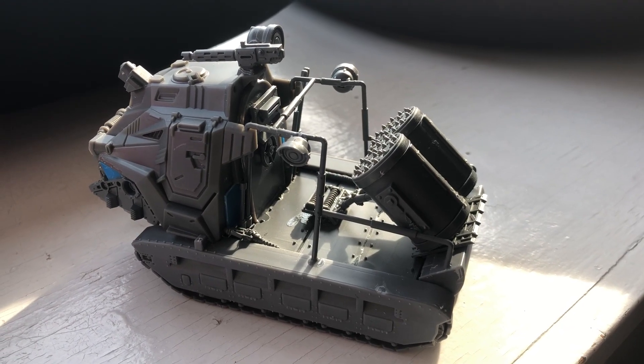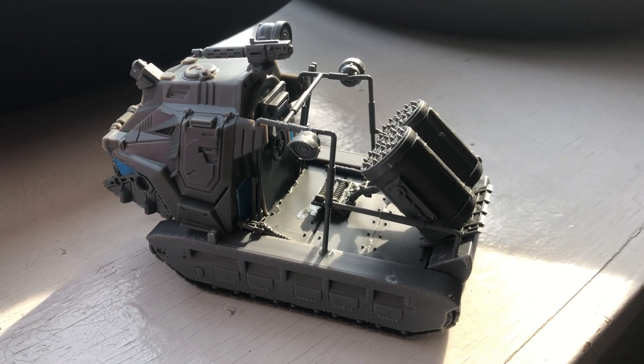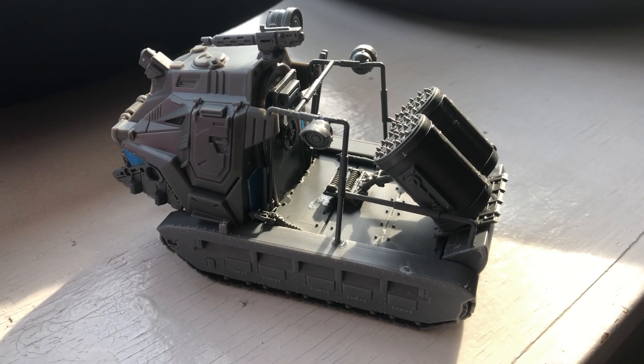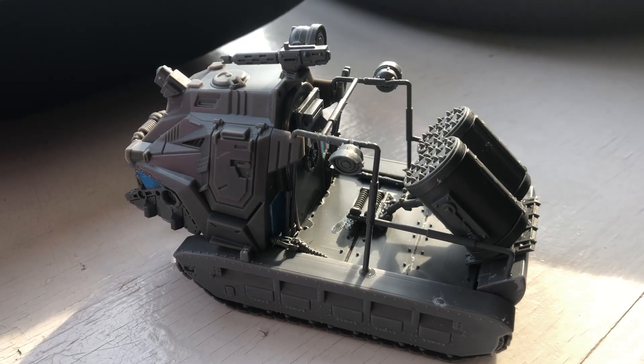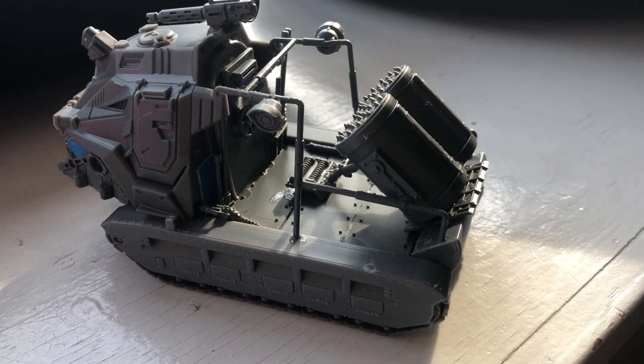This is just a quick video about a thing I made out of parts. I'm in a hobby drought at the moment and apparently can't cope without something to put together. So I put this together out of parts — yeah, it shows — but it's only a work in progress.